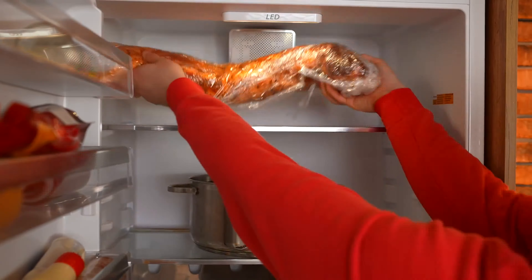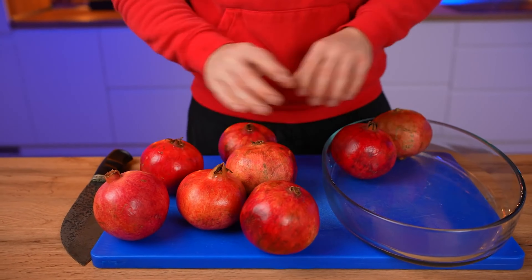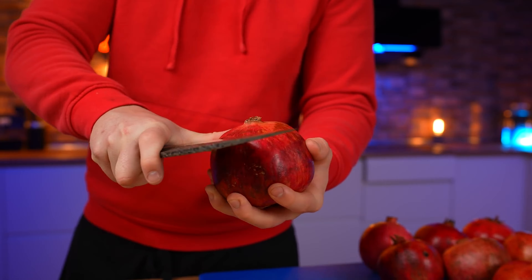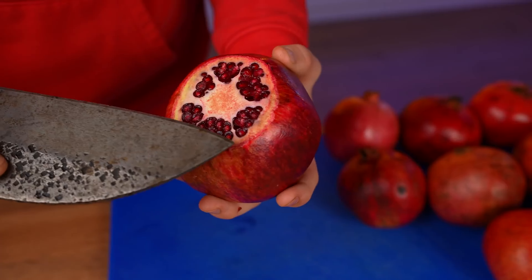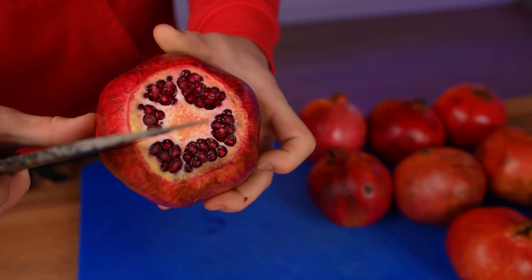Day two. We decided to make one of my most favorite, but very long-cooking, Narsharab sauce — it's a pomegranate sauce. To clean the pomegranates quickly, cut off the top. Now the white membranes are visible between the grains — that's exactly where you need to make the incisions.